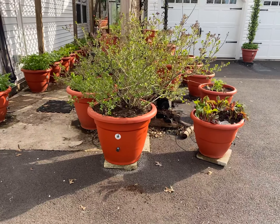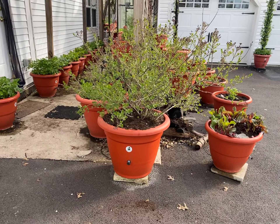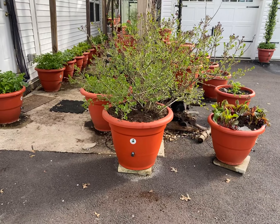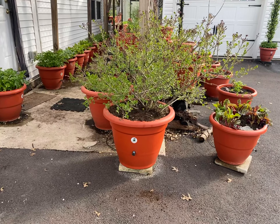Hey guys, what's going on? It's Dara Addison at topewdepot.com, and this is our lilac bush. We purchased her about two and a half years ago.